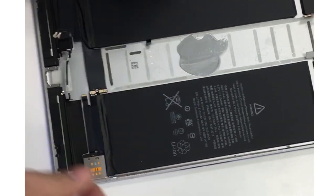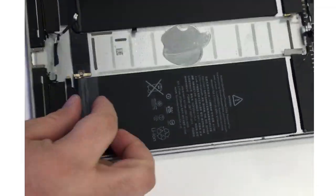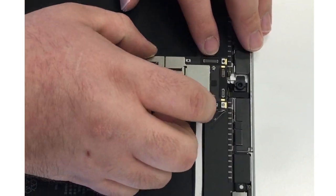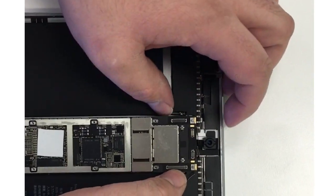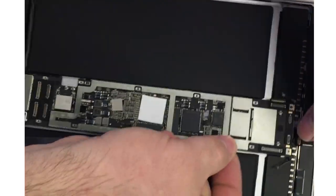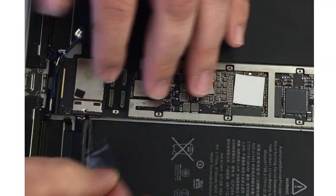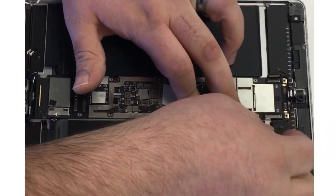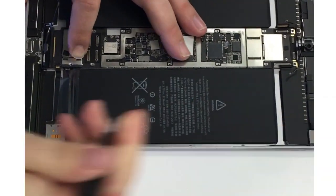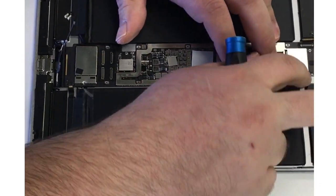We'll go ahead and align the battery up with where the screw goes at the bottom, then insert the motherboard back in making sure all the cables are going in the right spot. It's a little tricky — some of them like to fold under and there are multiple ones, so you have to manage them all at the same time. At the top there are four connectors plus two antennas to get out of the way. In the middle of the board there's another connector, and at the bottom you've got the SIM card tray connector, the speakers, and the Wi-Fi antenna. I want to make sure the battery never gets power to the logic board as we work, so I'll put that plastic piece back in place.